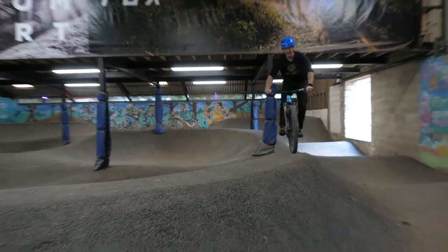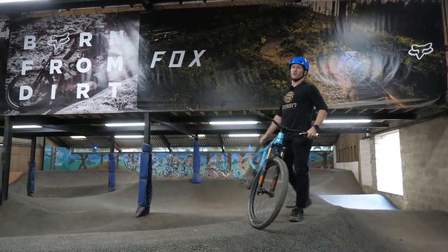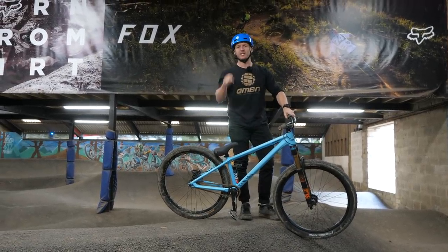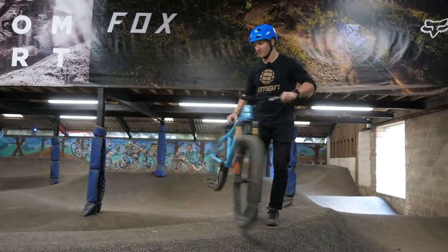Pump track mistakes on this rad indoor pump track at FlyUp 417. I'm going to show you a few mistakes and how to eliminate them so you can start to learn how to use a pump track really well and really fast.